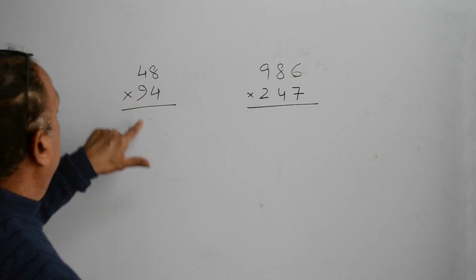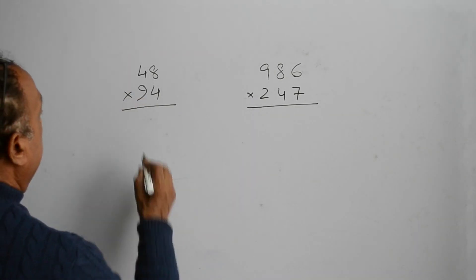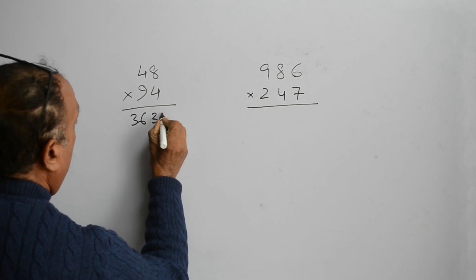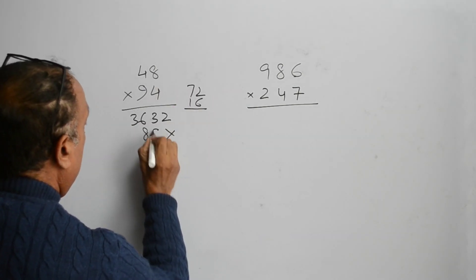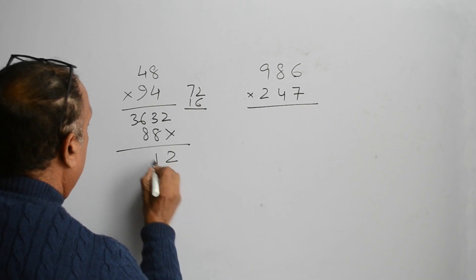The answer of this multiplication will be 36, 32 and 72 and 16. It is 88. So the answer is 2, 1, 5 and 4.